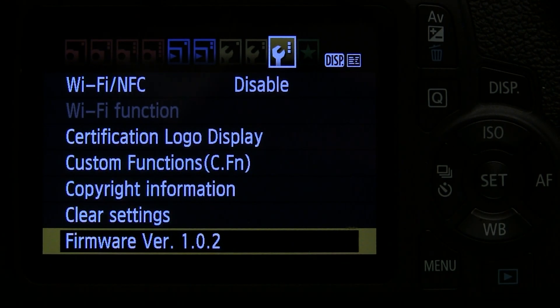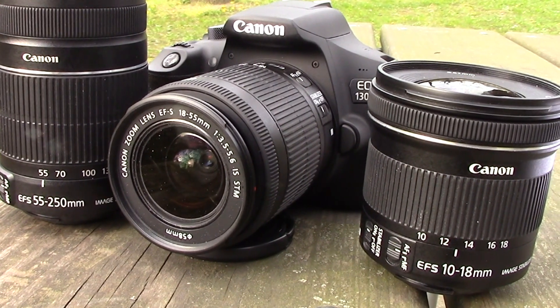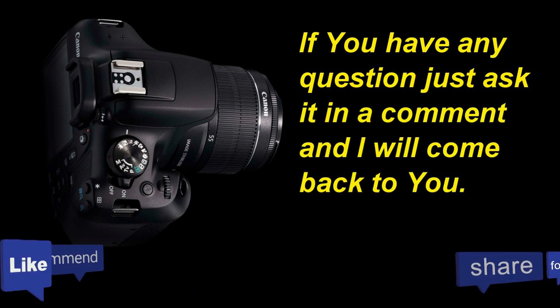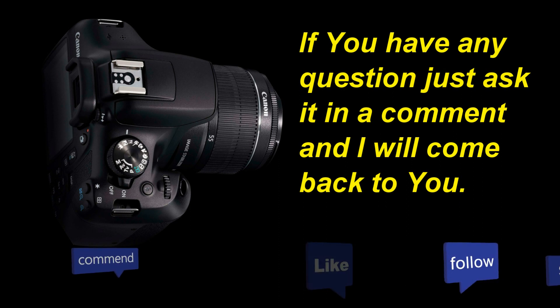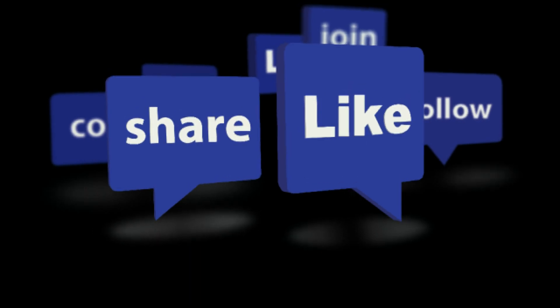If you are not sure you can do the firmware upgrade or are not comfortable doing it, you can always take your camera to an authorized service facility where they will do it for you. If you have any questions or concerns, just leave a comment and I will come back to you. Please share this with your friends who have a similar camera, don't forget to press like and subscribe to follow my channel. Thanks for watching, enjoy your camera, take great pictures, and hope to see you next time.